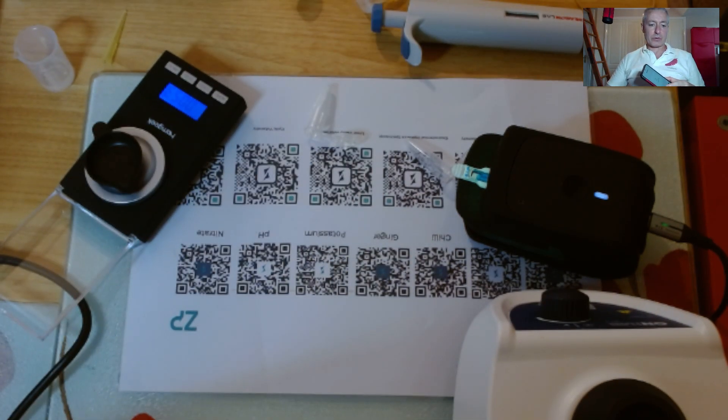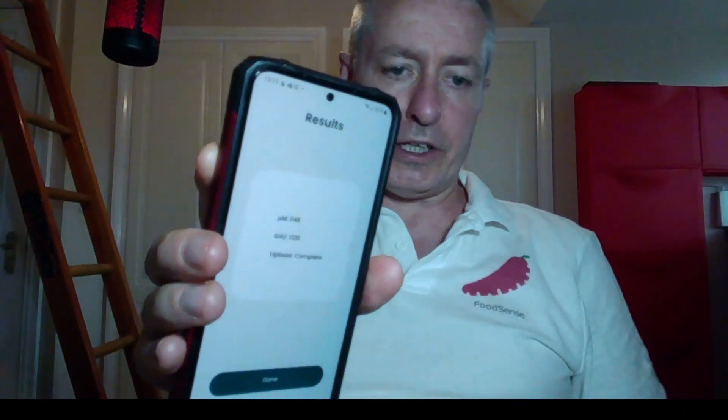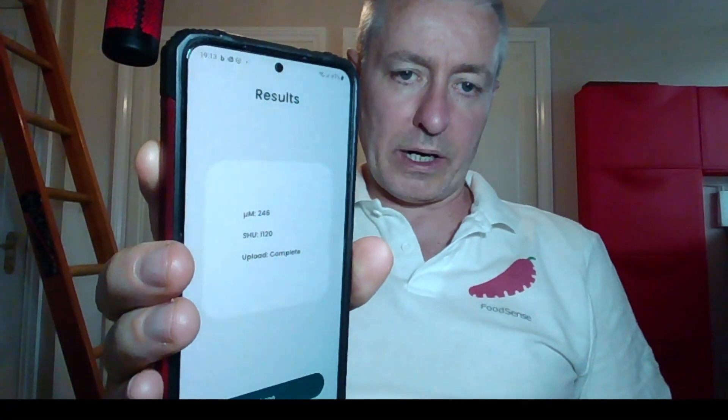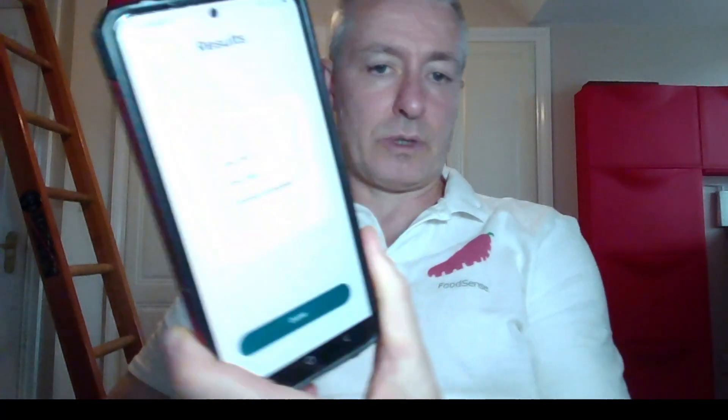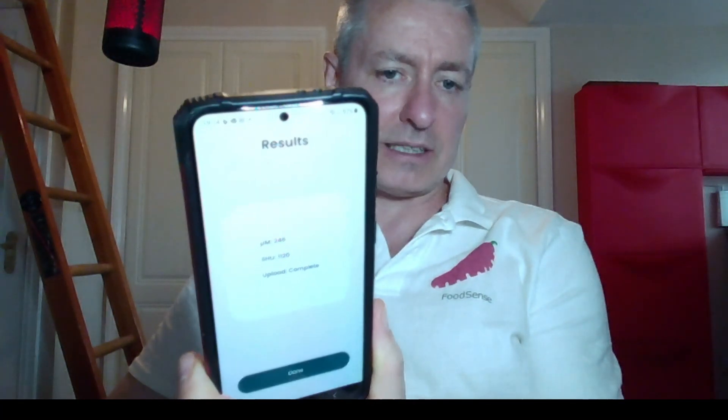So it's come back and I will show it to you. Let me just change cameras really quick. So it's come back and it said Scoville heat unit 1120. And it also says uploads complete. I'm just quickly going to a browser on my laptop. So it's given me a result on my phone, and that's easy now – you can write down that result on your record.